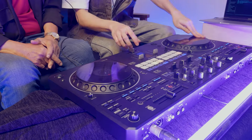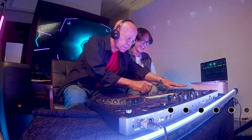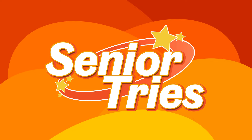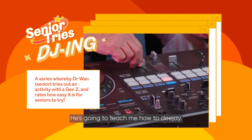What do I do before I drop the song? Let me try, okay? I think it's a bit advanced. Welcome to Senior Try. I'm William Wan. We have a special guest today who's going to teach me how to DJ.